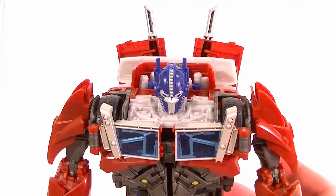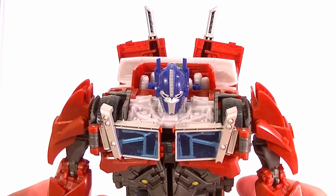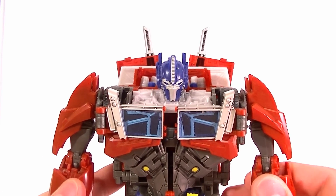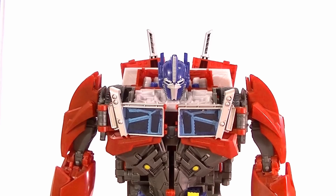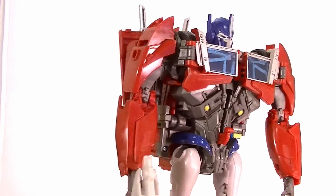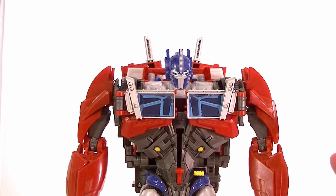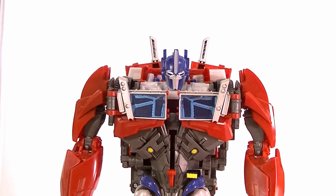So I'm going to give Optimus only an 8 out of 10. There are definitely a couple of issues — the big backpack, the hollow legs, the difficulty getting him to stand, and the poor Weaponizer functions just aren't quite on par with Bumblebee. But as you can see it's a very solid robot mode — pretty screen-accurate — and if you can overlook those few features it's definitely a good, recommended figure.